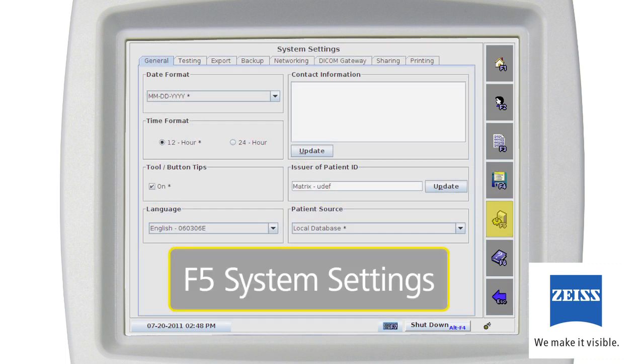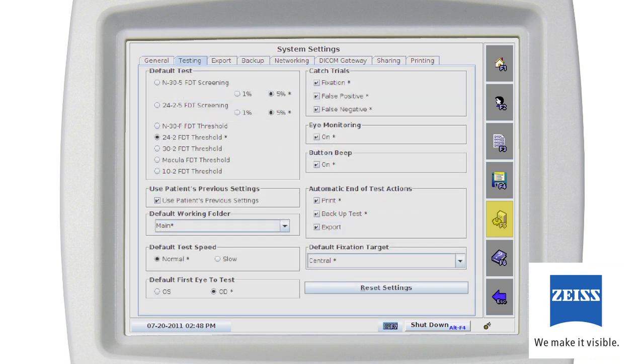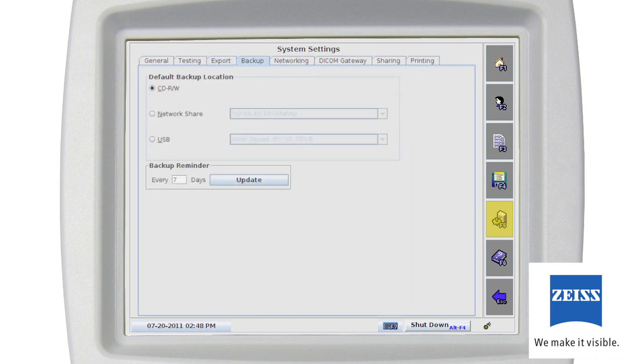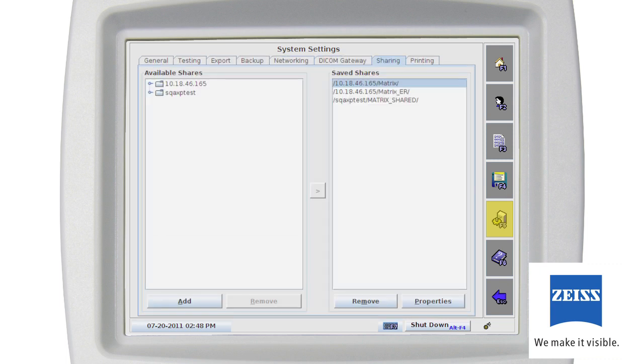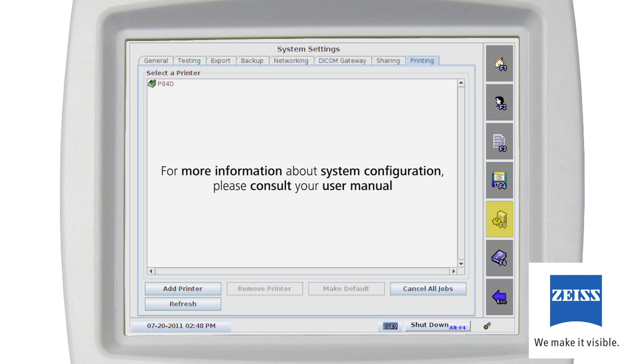The System Settings screen, F5, provides the operator with the ability to customize the configuration of the Humphrey Matrix visual field instrument by changing default system settings to meet your preferences and practice needs. The System Settings screen is comprised of eight screens: General, Testing, Export, Backup, Networking, DICOM Gateway, Sharing, and Printing. For more information about system configuration, please consult your user manual.